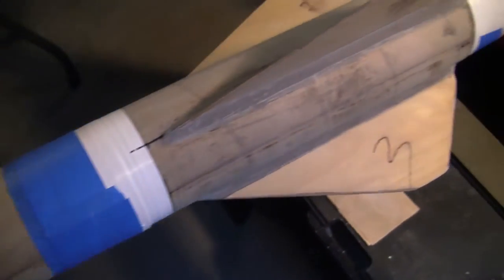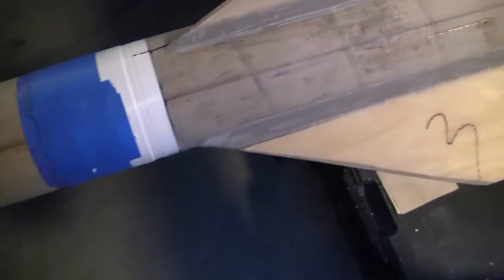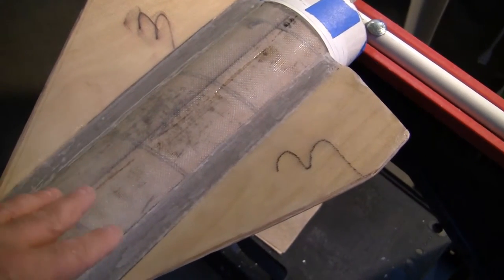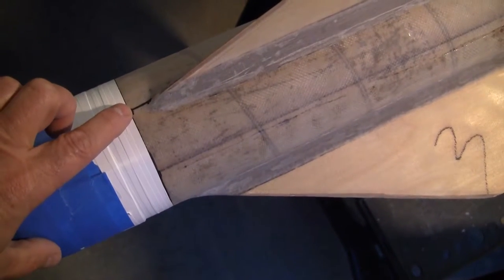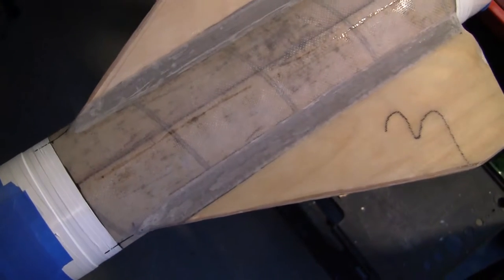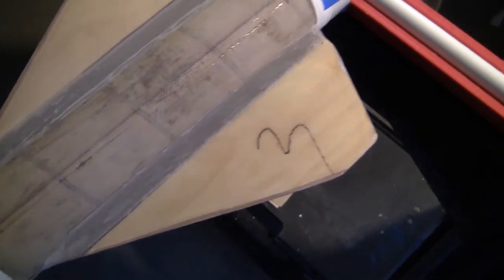We've started getting ready to do the fiberglass for the fins. We put our Teflon tape and we're basically going to do a three-ounce roll once around - that's 32 inches. It'll go over this seam and make it seamless. But before we do that we're going to do a tip-to-tip, taking our time unlike last time. We'll do a three-ounce pull across the booster both sides to the fins, from the base all the way to about an inch of the leading edge.